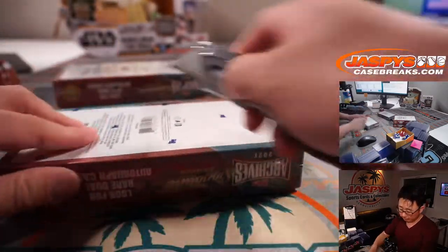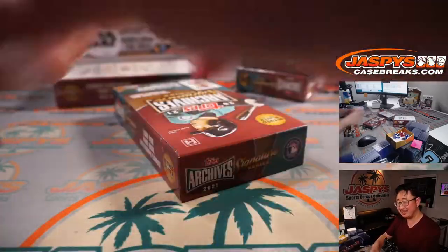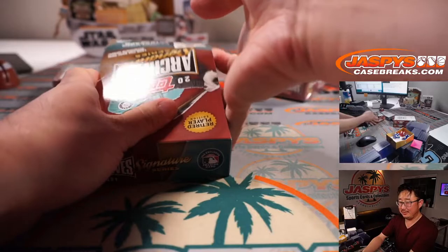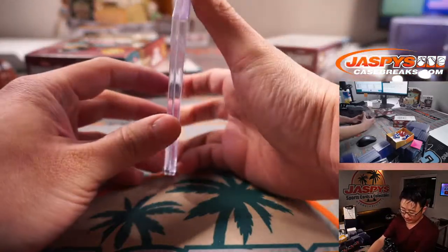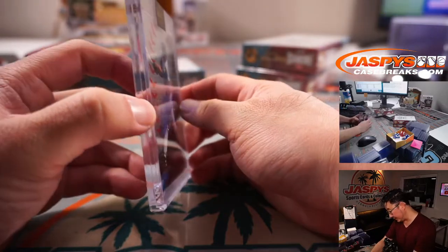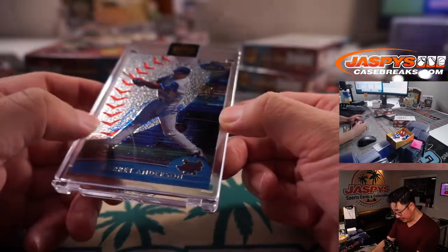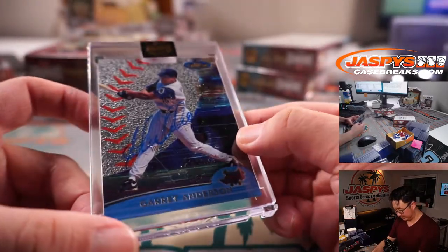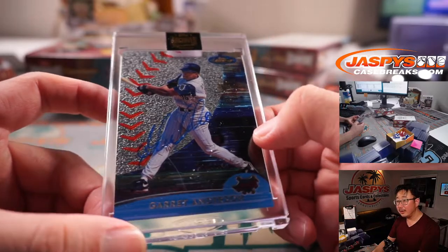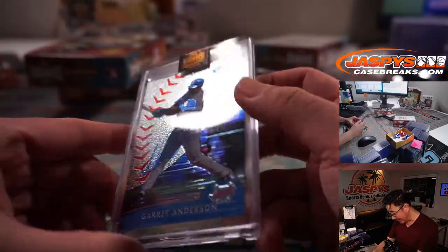Box 2. Travis, thanks for giving it another shot. It's going to be Garrett Anderson — that old Angels logo. There's his autograph right there, and that is numbered to 99, 10 out of 99.